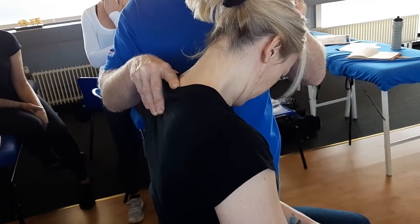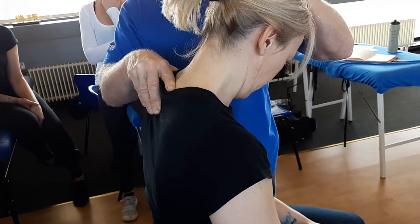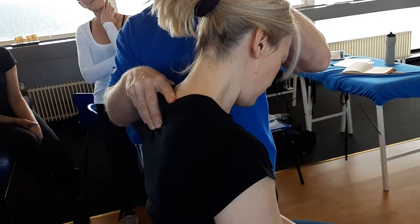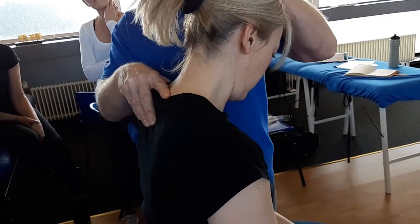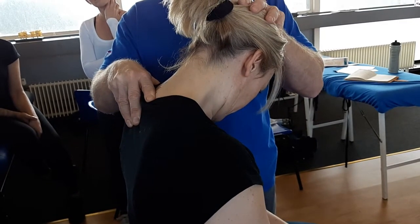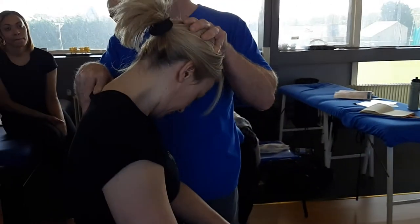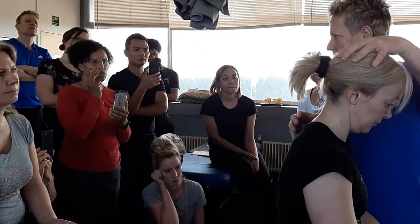I can add in a bit of rotation and side bending to the left to enhance the opening to the right. If I want to do an MET from here, it's easy — I ask the patient to push your head back, please. She's pushing back at 20% effort for 10 seconds. Relax, breathe in, and as she breathes out, lock — and then we just mobilize off the fixed point. So we're doing an advanced MET to open the facet of C7 on T1.